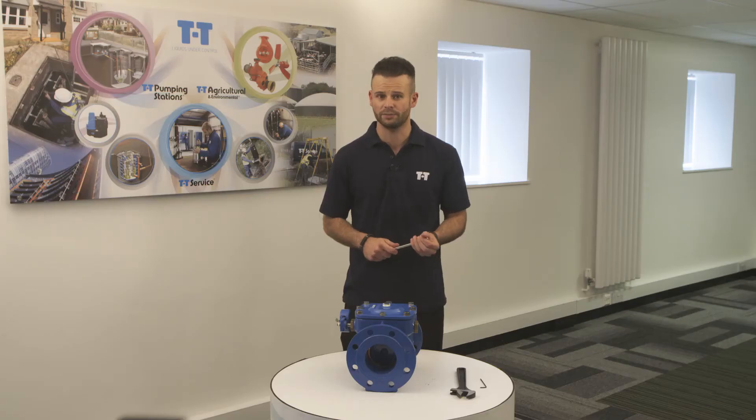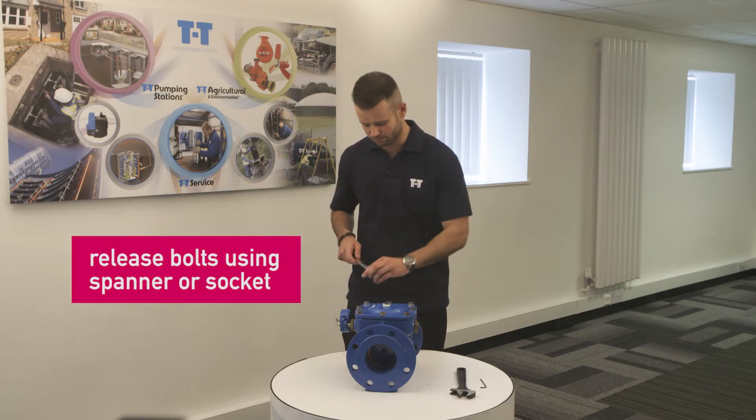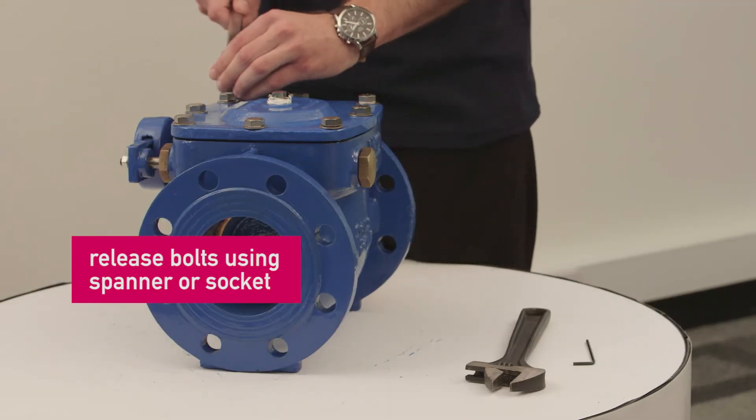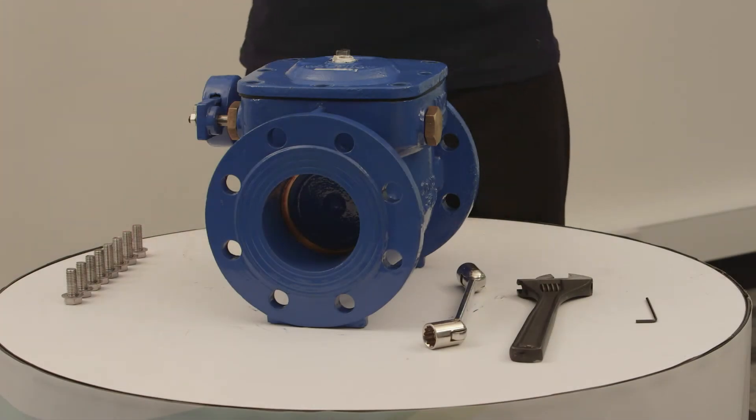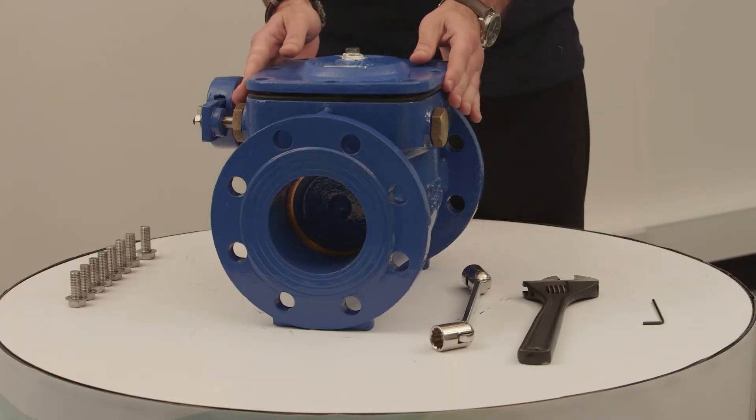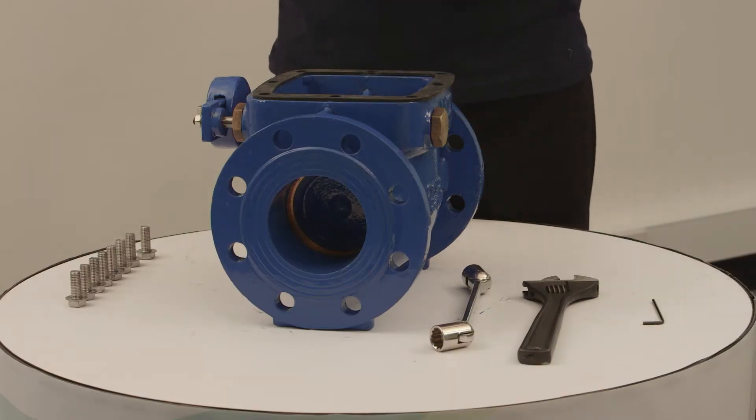Firstly you'll need to remove the cover. For this we use the spanner or socket to release all of the bolts. Once the bolts have been taken out just place these to the side for later. Once all of the bolts have been removed the cover should easily lift off, exposing the gasket which is on the top here.